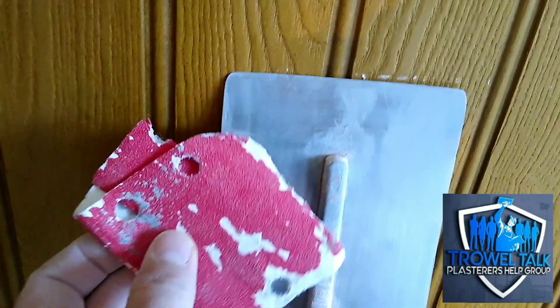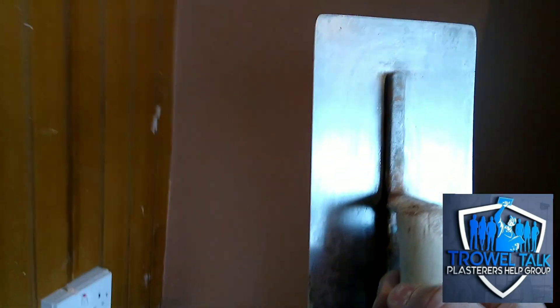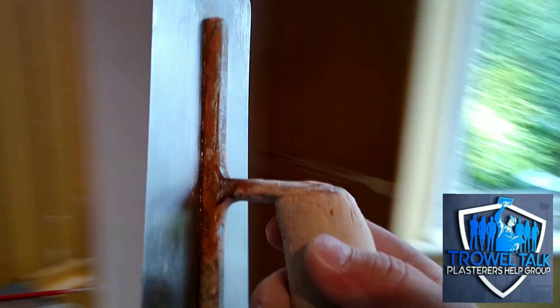Finished it off with that. So yeah, it's come up a treat. Then finally grab yourself a bit of WD-40, a light spray, and then literally a little rub down with the rag.